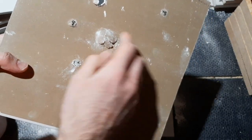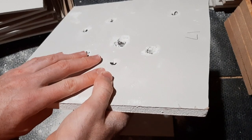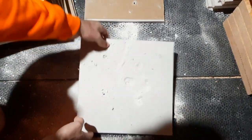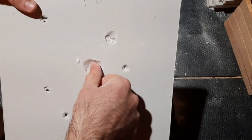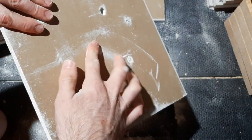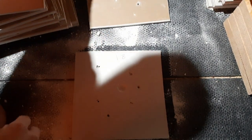We're going to say 17 sheets because it did actually poke through the paper on the back of the 17th sheet. And it left this big dent in the 18th sheet - look at the size of this dent, that is just insane. Huge dent, but no pass-through on the back of the 18th sheet. So we're going to say 17 sheets.